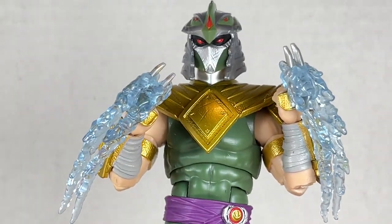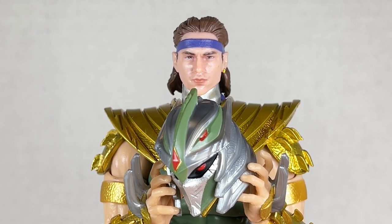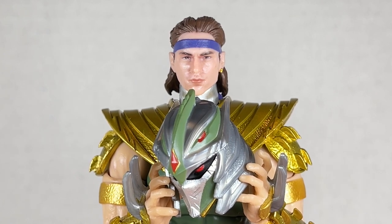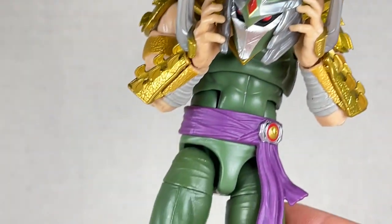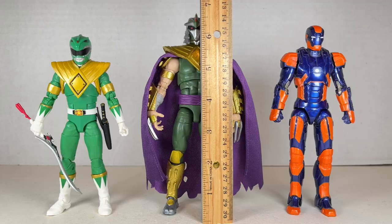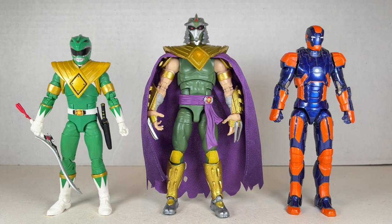The blades tend to move inwards and putting them on is kind of a pain — they clash against each other and don't really want to go in. He does not come with an alternate head but the Tommy head fits on him seeing as Tommy was the Green Ranger. It looks pretty cool and kind of menacing. My one gripe is that the purple doesn't match, but it's from different figures and it's excusable. Green Ranger Shredder stands at about 6.5 inches tall next to the regular Green Ranger. The added purple is a nice touch — a sicklier green, a more bold gold.